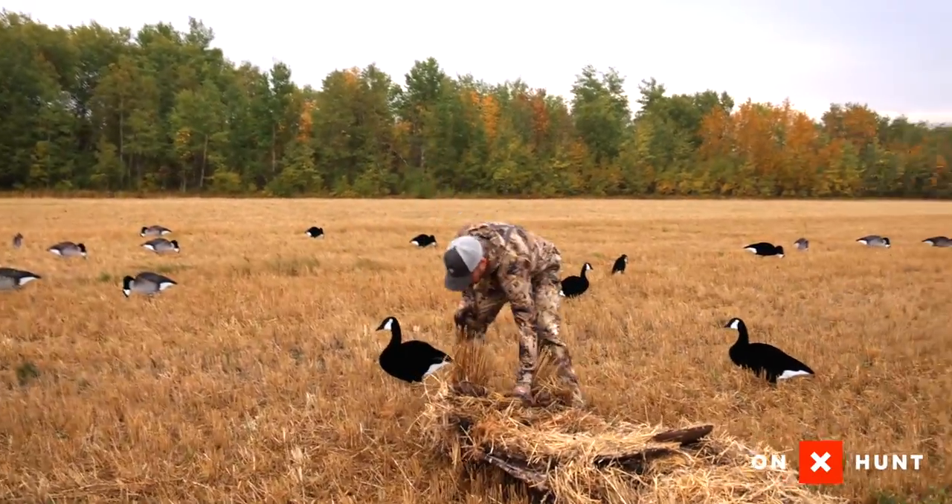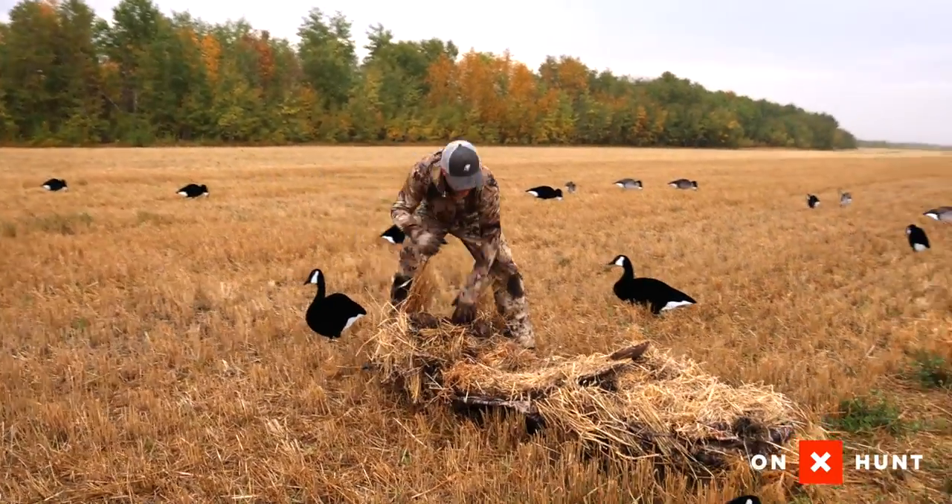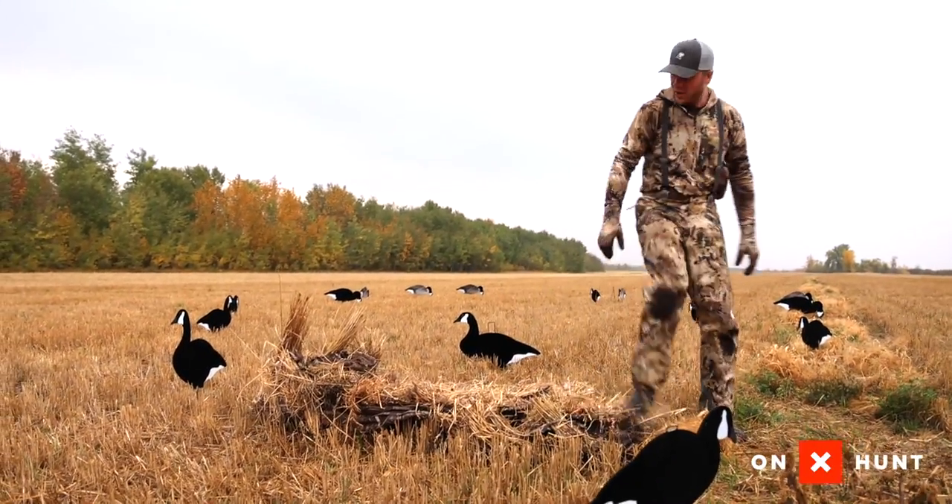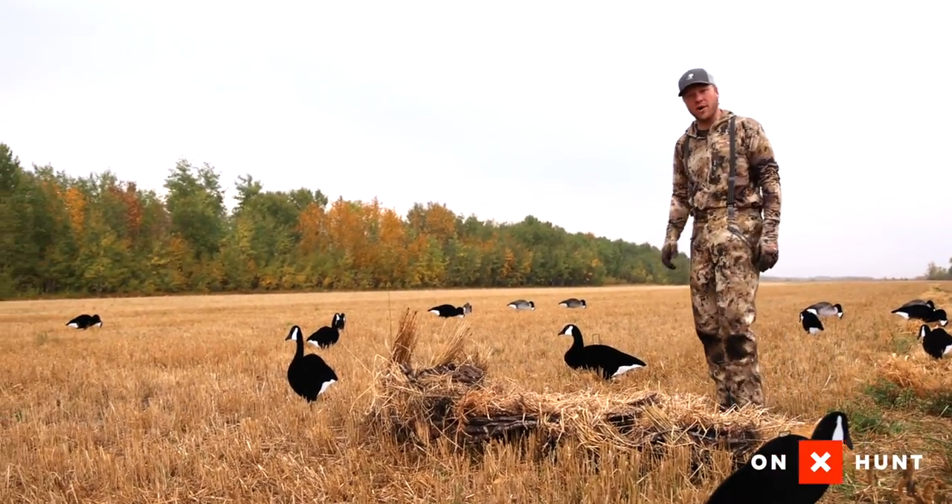Now we've got a nice natural spot right here. This is the first time I've been walking in this area. I got my ground blind all stubbled up — should be good to go, ready for a hunt.